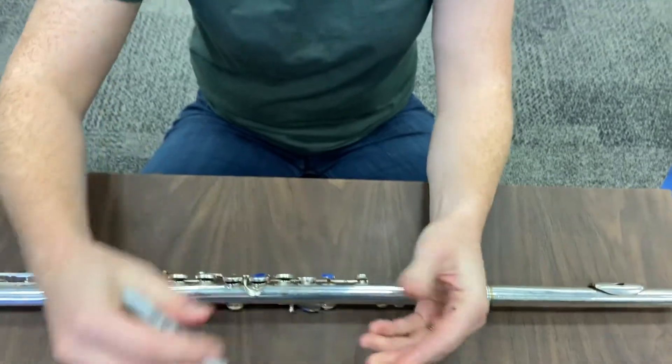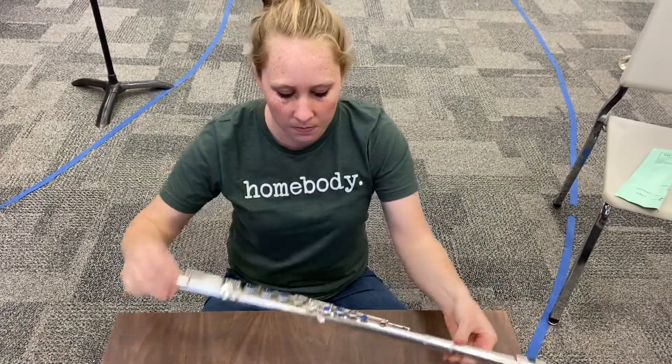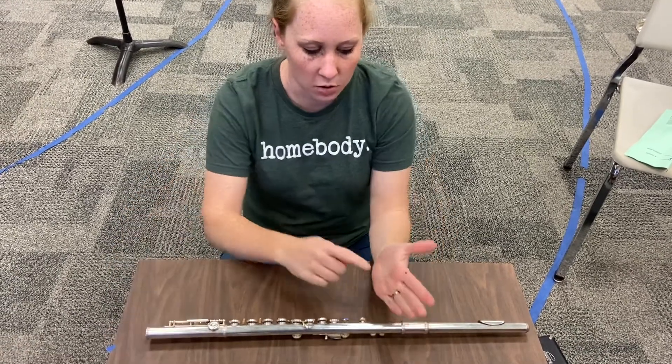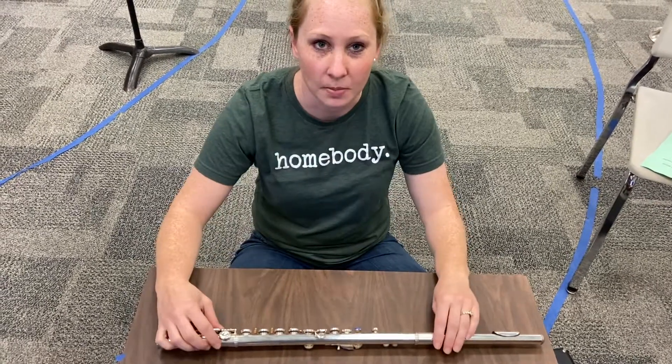Great! So now we've done three different things: we've made sure your flute is assembled correctly, we've put tape on your flute in the correct positions, and we've put a little dot on your hand. We're going to talk about what to do with this dot next time. Thanks for watching everyone, bye!